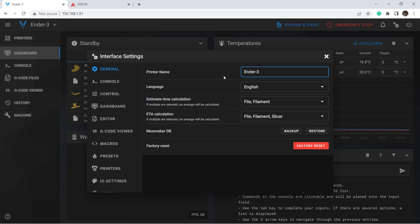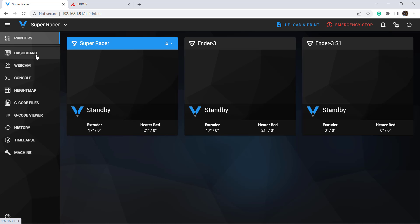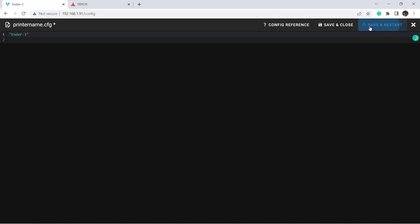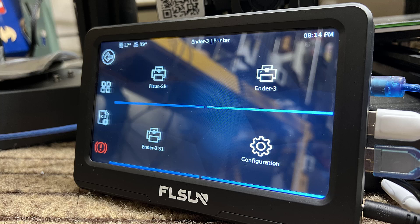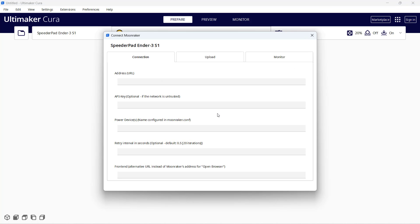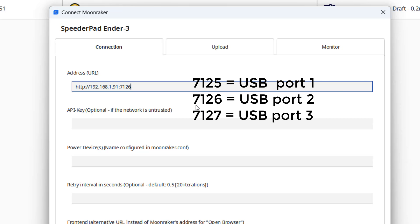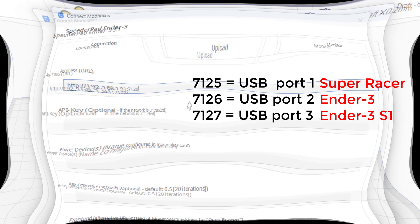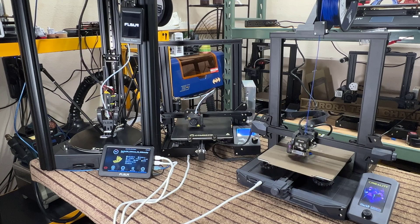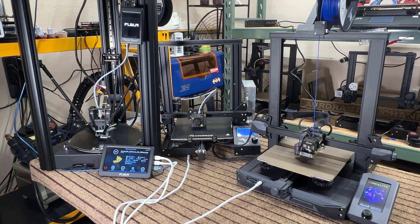I will change the second printer's name to Ender 3 and the third printer's name to Ender 3 S1. All three printers are now showing on the web interface. We also need to edit the printer name .cfg to have the touchscreen show the printer name instead of A and B. Setting up this printer in Cura is the same as for the Super Racer. The only difference is that when entering the IP address in the Moonraker plugin, I will enter the IP address and port number 7126 for port 2, and port number 7127 for port 3. I tried sending three print jobs to the Speeder Pad at the same time and they seemed to work fine.